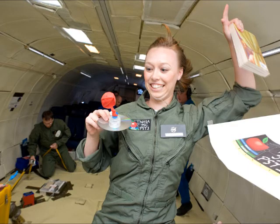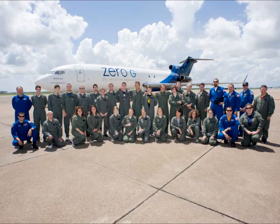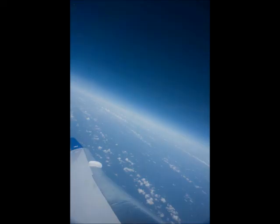This is me flying with my little CD hovercraft that I made, and I brought Harry Potter with me — those were two of my outreach items. And then this is our whole group of people that flew with us on my flight day.